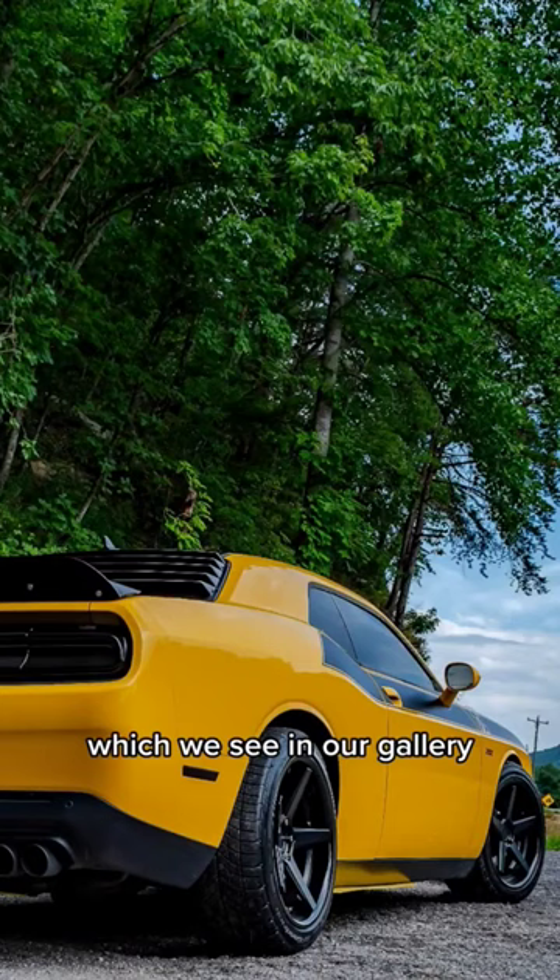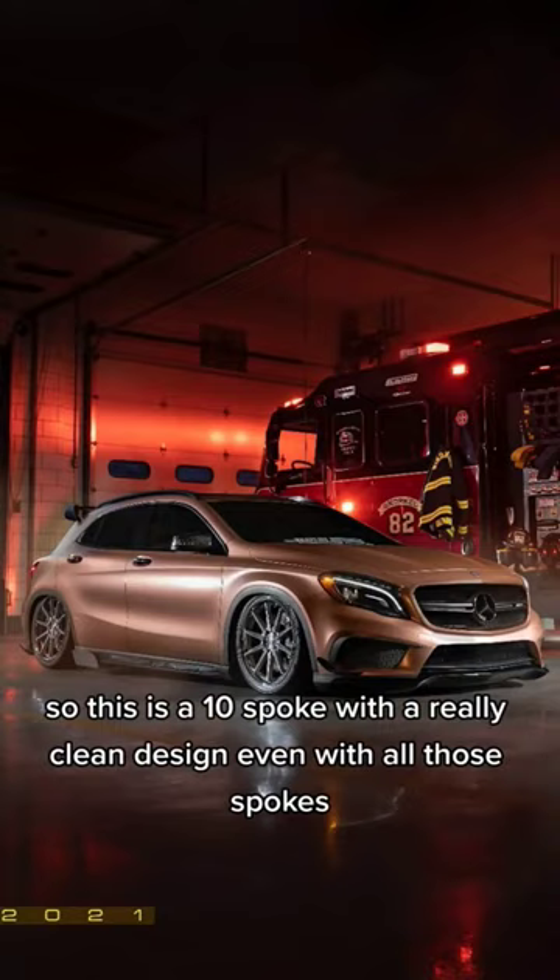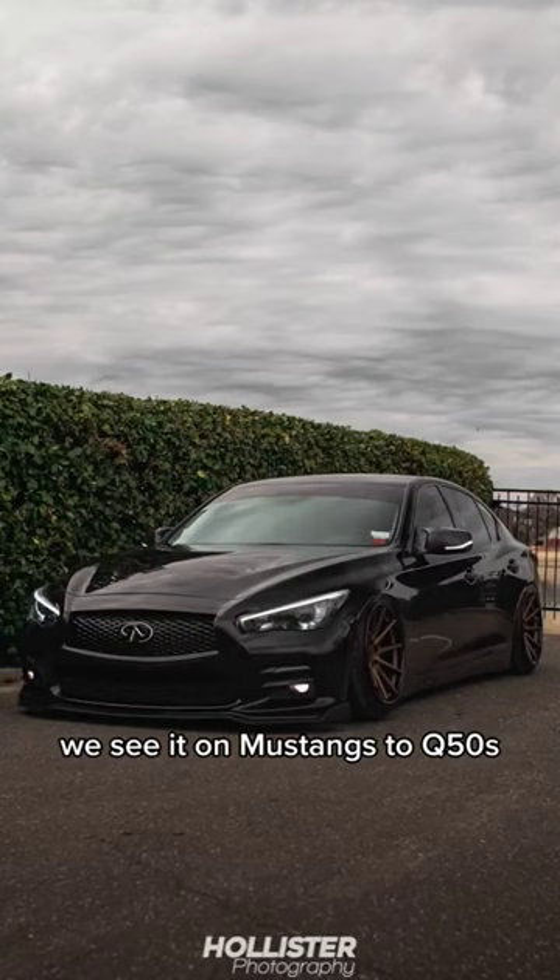The third wheel is the Ferrada FR4. This is a 10-spoke with a really clean design even with all those spokes. It looks pretty much good on everything — we see it on Mustangs, the Q50s — and just like the FR3, it looks best in the 20-inch and up size.